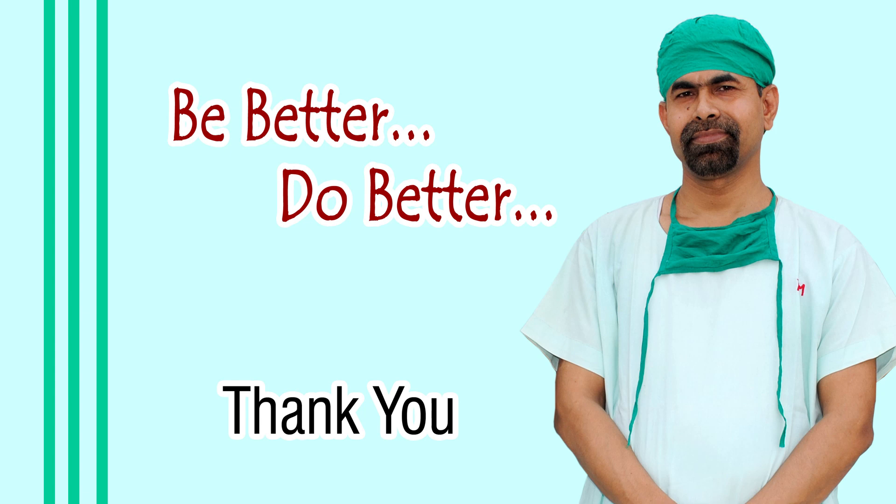Thank you for watching. Hope this Prechopper will help you in your soft cataract surgery or even hard cataract surgeries.